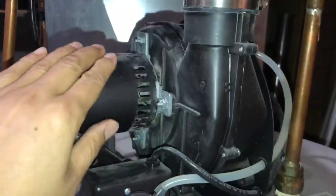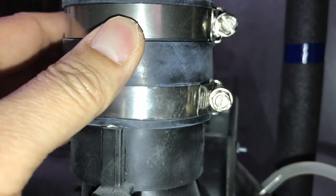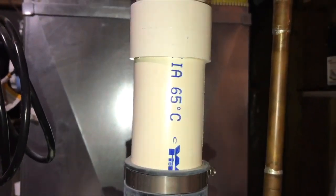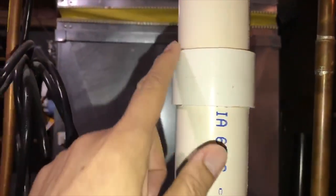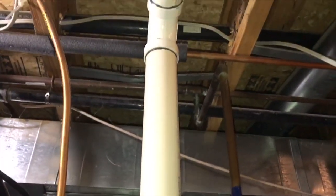This is my power vent motor on top of my hot water tank. On top of the vent motor are two bolts and rubber sleeves — just undo the two bolts and slip in the new pipe. Now you'll see the new white PVC vent pipe I installed. The new code calls for white special gas PVC rated at 65 Celsius or 149 degrees Fahrenheit. This is all two-inch PVC, similar to the old black one I replaced.